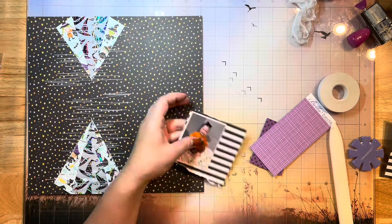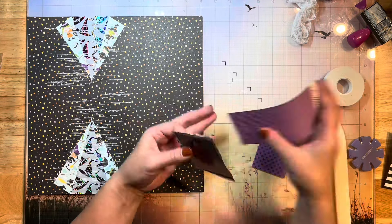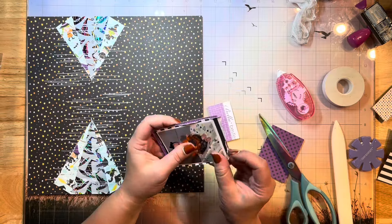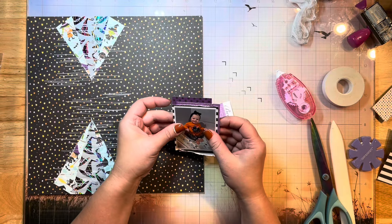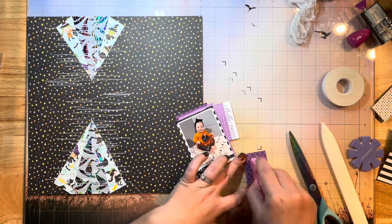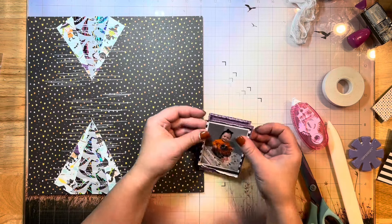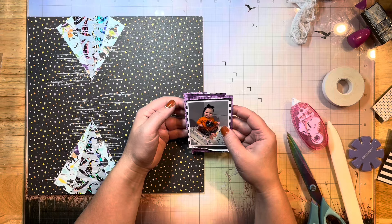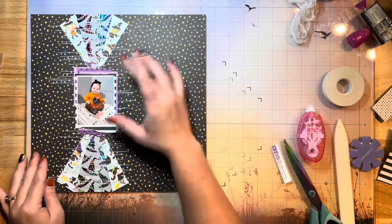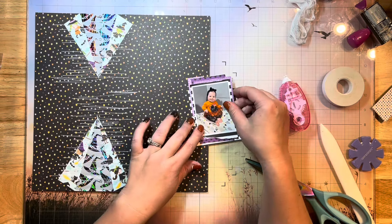I want to matte my photo using a bunch of layers of different patterns from this collection just to give it some pops of color. I'm roughing the edges up with my fingernails on this one, and I've got a couple of scrap pieces that were laying in this kit so I'm just using them to layer. They're going to be kind of staggered and wonky, but I think it's going to look really cool. I like to recycle and use all the pieces I can, so I save these little bits to layer my photos.